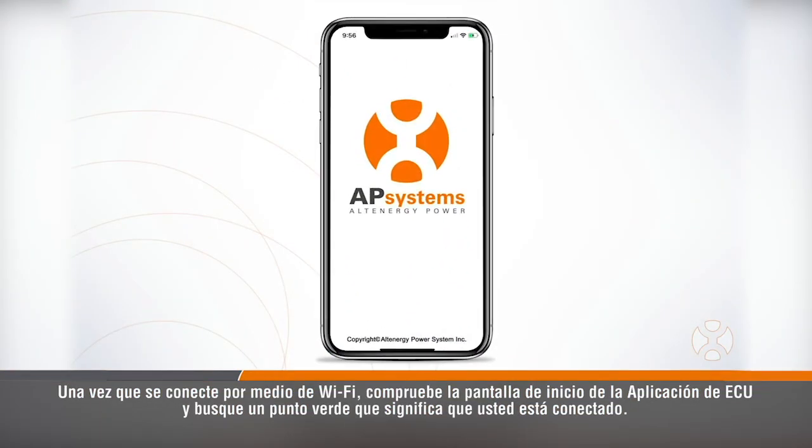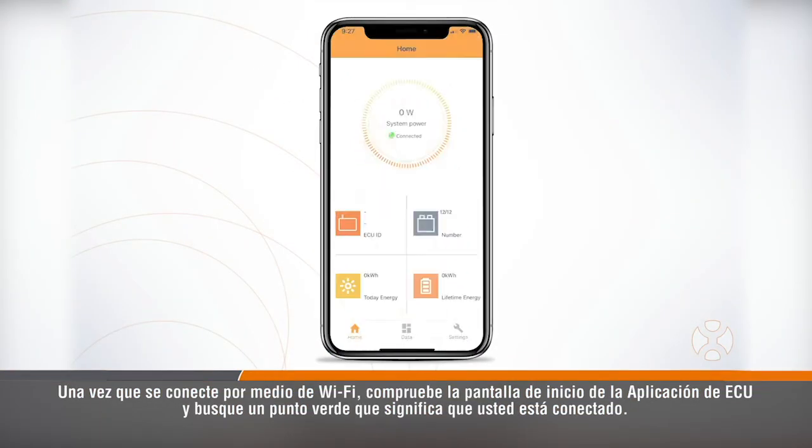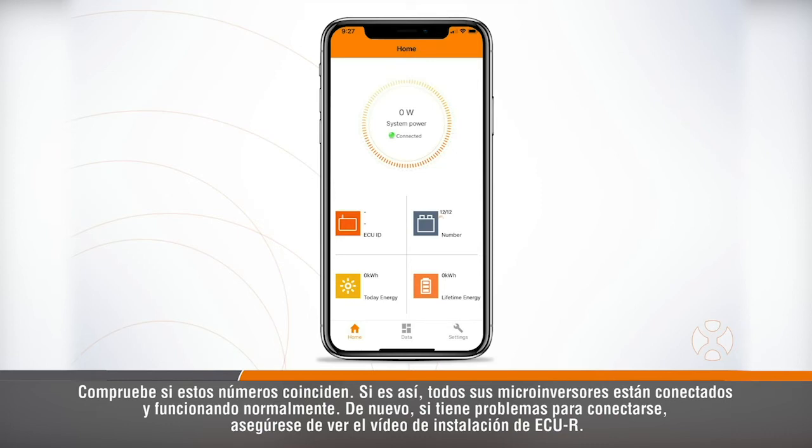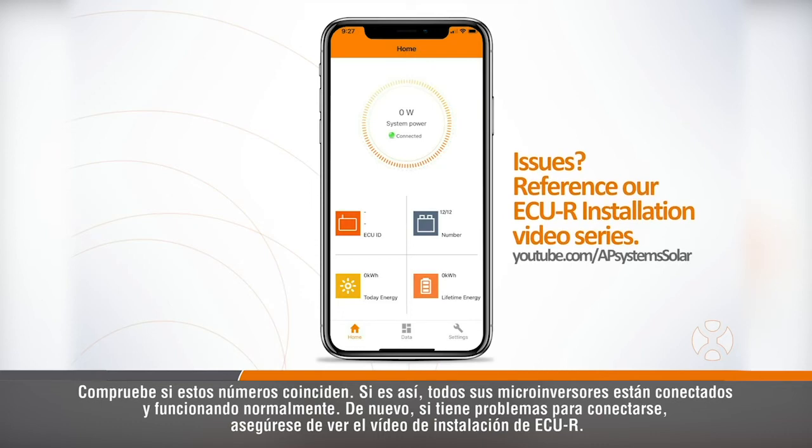Once you connect via Wi-Fi, check the home screen of the ECU app and look for a green dot verifying that you are connected. Next, look for the microinverter icon with the word 'number' next to it. The first number tells you how many microinverters are communicating with the ECU, and the second number tells you how many you've scanned and registered to the ECU. Check to see that these numbers match — if they do, all your microinverters are connected and operating normally. If you have any issues getting connected, be sure to watch the ECUR installation video.